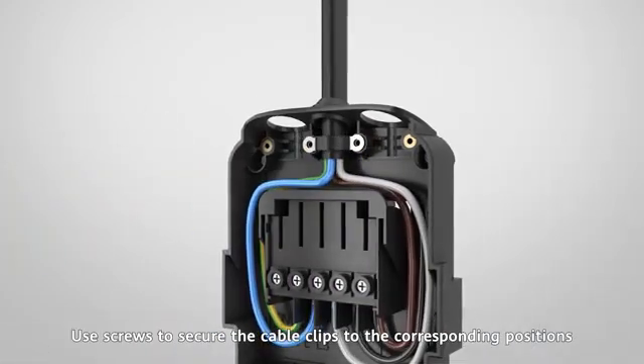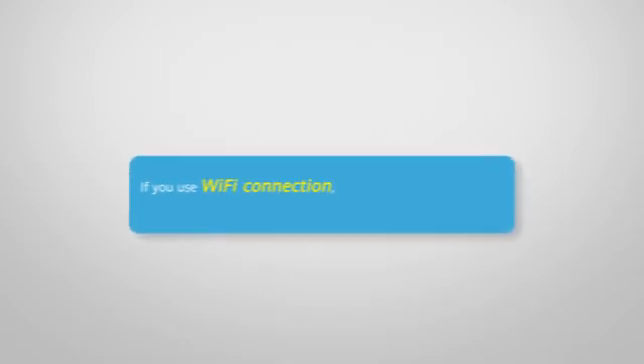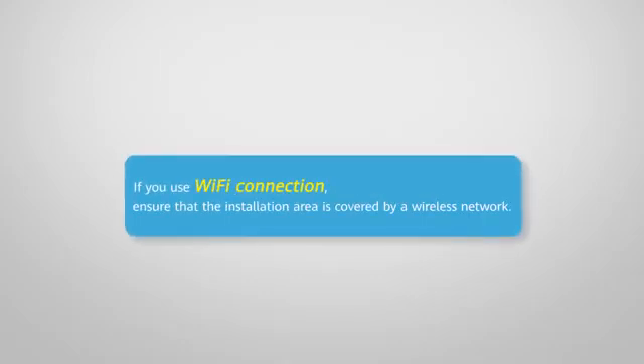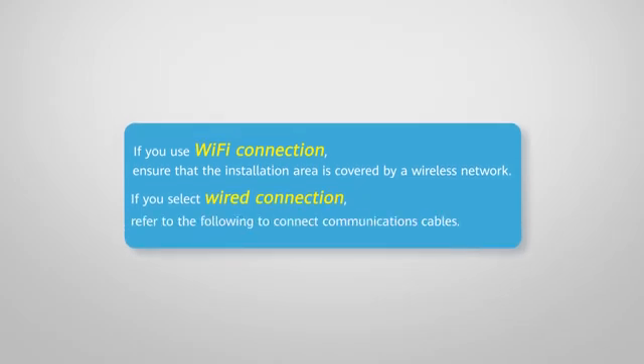If you use Wi-Fi connection, ensure that the installation area is covered by a wireless network. If you select the wired connection, refer to the following steps to connect the communications cables.